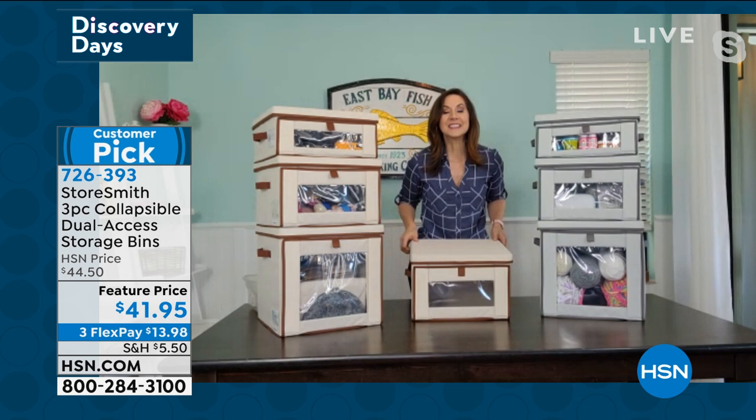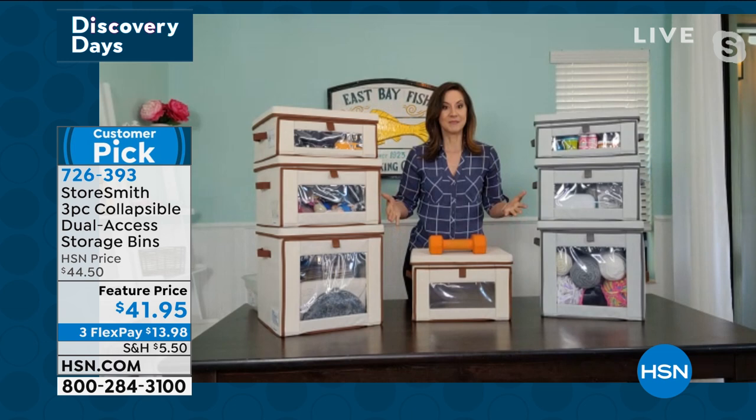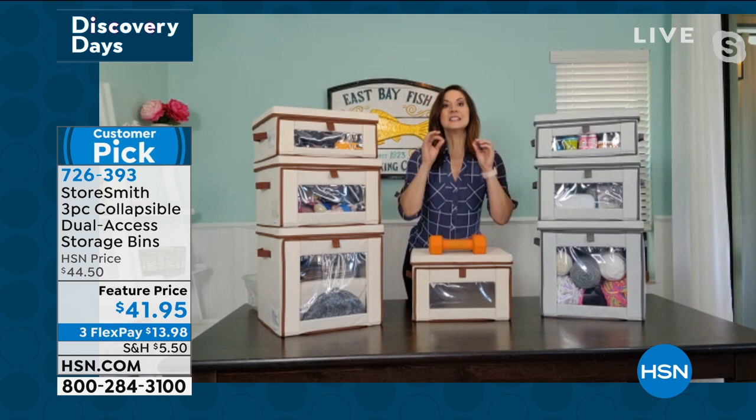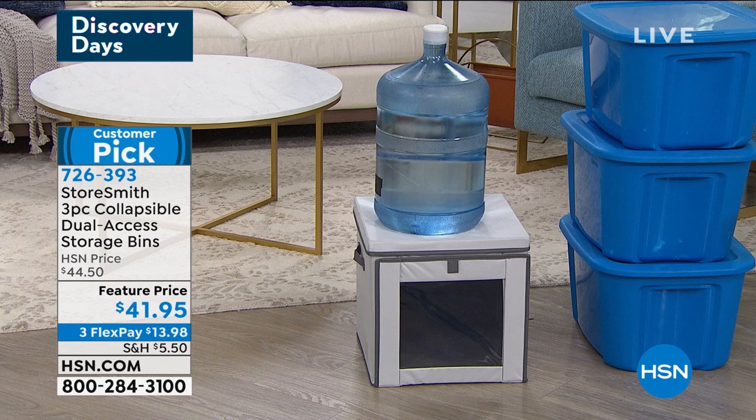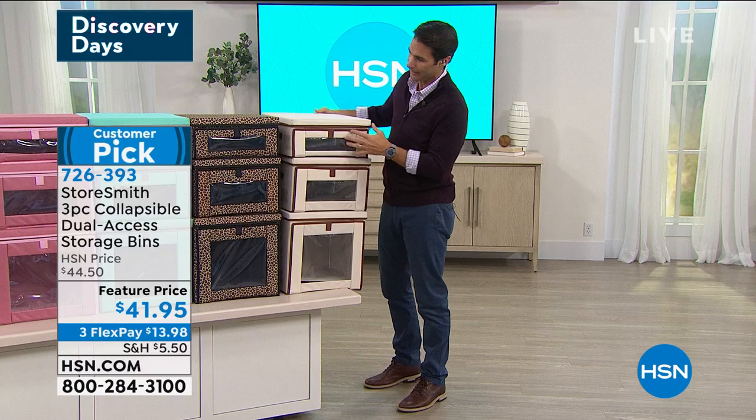This has been specially engineered and designed. We're going to put the floor in — it's collapsible, you saw it broke down to just a couple of inches — but it's still able to stack and store 44 pounds. Don't believe me? I'm going to take these weights and put them on here — look at that, it doesn't bow, it doesn't bend, everything stays put. This is the answer to all of your storage needs. Look at that 40-gallon water jug — that just shows you how solid these things are made.